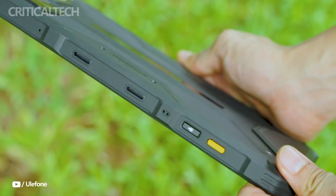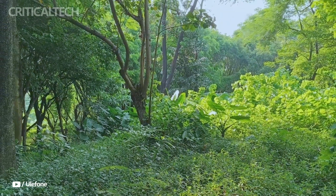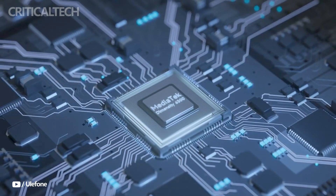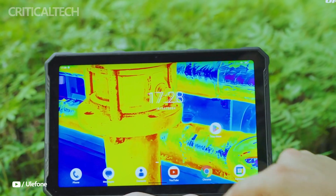Scheduled for release on October 1st via Ulefin's AliExpress Store, the ArmorPad 4 Ultra Series is priced competitively. The thermal imaging version is available for $329, while the standard version costs $279, making both options accessible to professionals and outdoor enthusiasts alike.